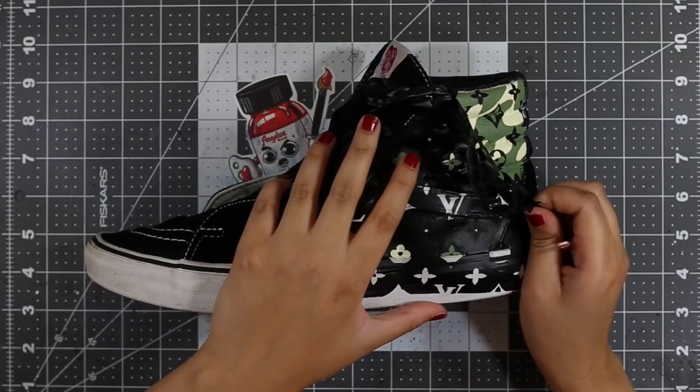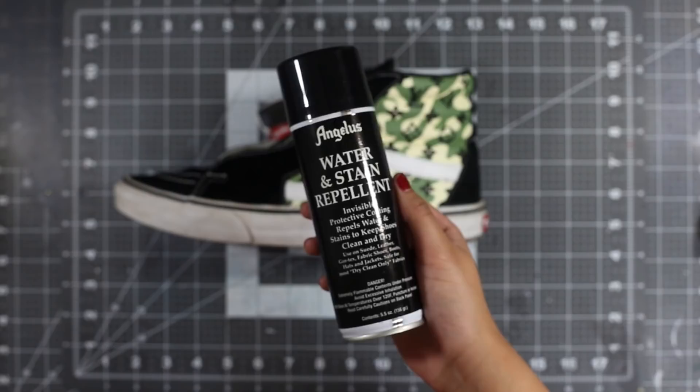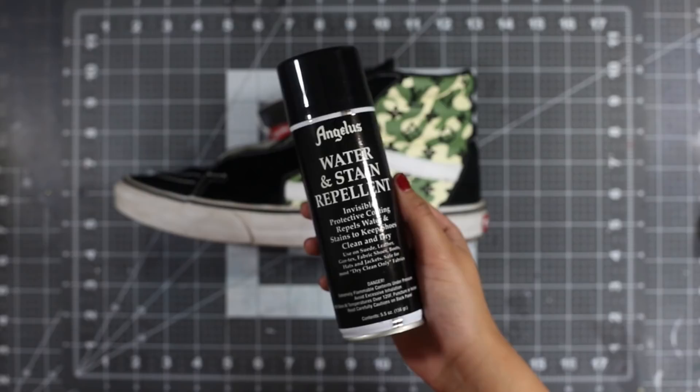It's going to be a bit hard to fill the areas with ridges so make sure you hold the stencil down to avoid any leaking or disfiguring any of the shapes. When done, we can use tweezers to slowly remove the stencil and go back in with a paintbrush to fix any noticeable mistakes. Lastly, since we're working on canvas we don't need a finisher, but we can spray some water and stain repellent to protect the shoes from the elements.